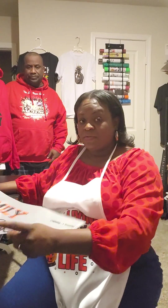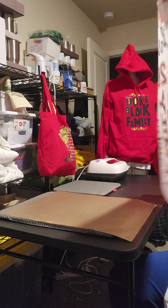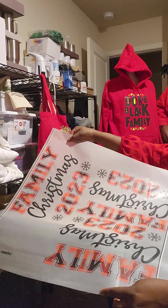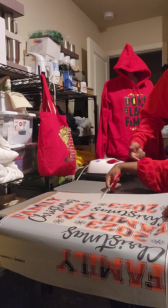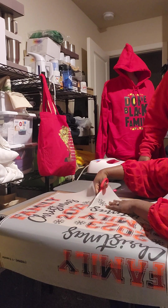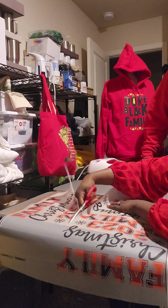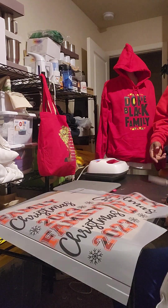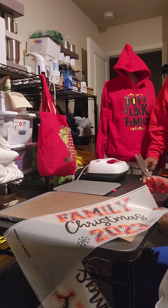Let me tilt this camera so you can see — it says 'Family Christmas 2023.' We're making shirts. My husband is in the background. So I'm just gonna cut this out. As you can see, this is what we call a guideline. When you get a gang sheet you'll have this line — you don't keep that in there, you want to cut it out.